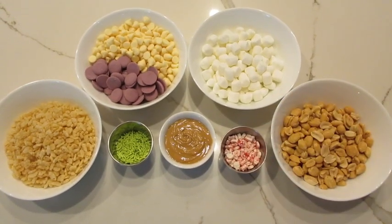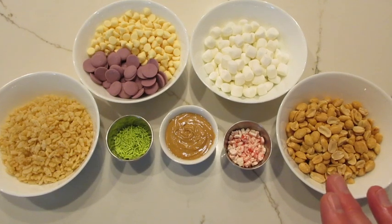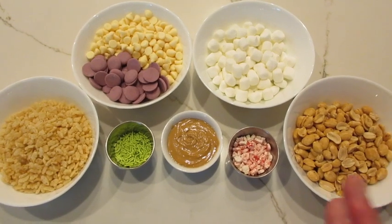Happy Halloween! It's DeRonda here with Foods 101. Today I'm going to show you how to make these Halloween Rice Krispie Cookies. You don't need to turn on your oven — they're no-bake, simple, easy to make, yet everyone loves this treat.